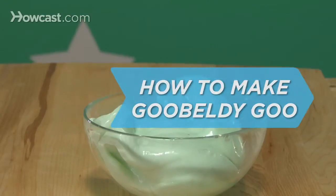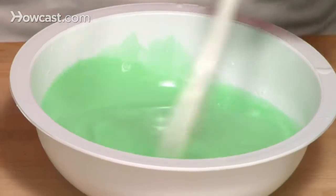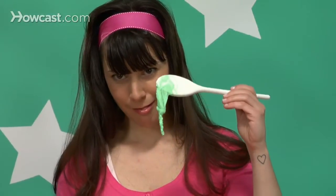How to Make Gooble-Dee Goo. Your science teacher would call this ooey gooey gunk a polymer. Your mom might call it messy. We call it fun!